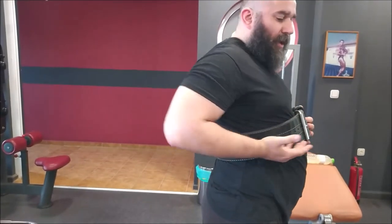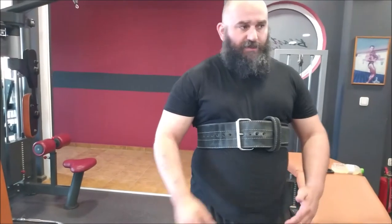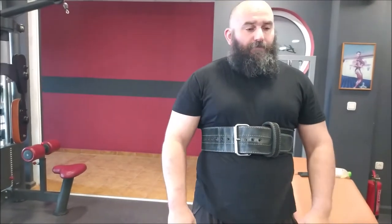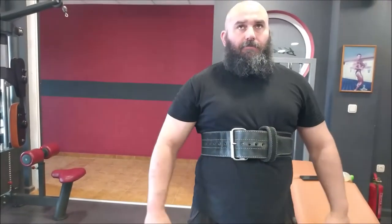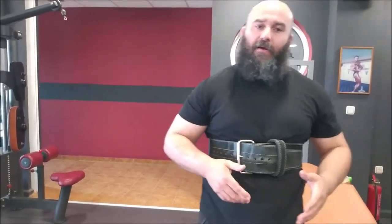The belt sits at a diagonal angle. Remember — not too tight; you still need to be able to take a full breath. But it should be tight enough that if you squeeze really hard you feel the pressure in your head. That's your limit.